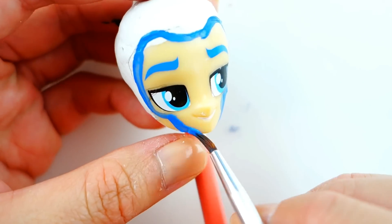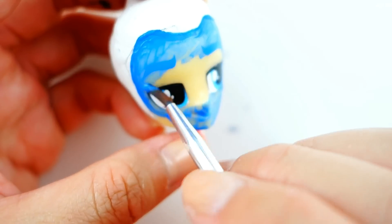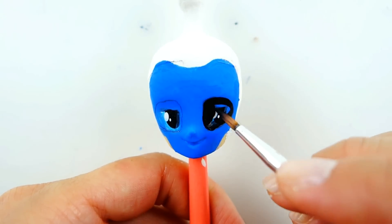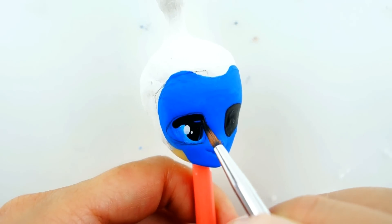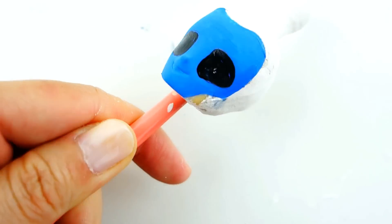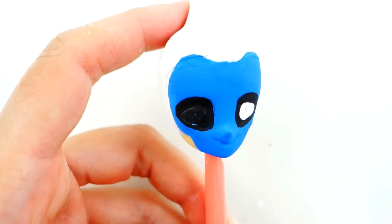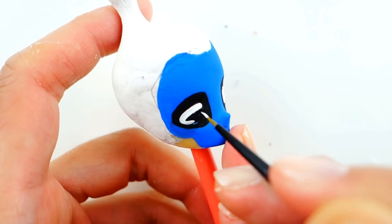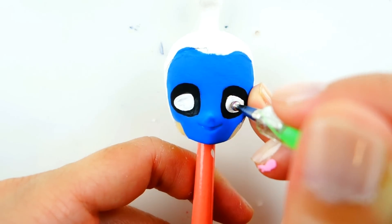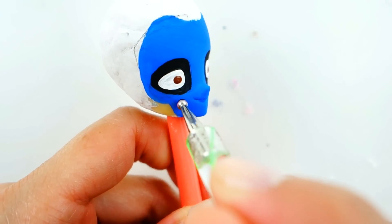Next we're going to paint his face blue — a dark navy blue. Then we're going to paint in the mask, which is just two black spots on his face around his eyes. Then we're going to draw in his eyes using white and then dot it with brown.